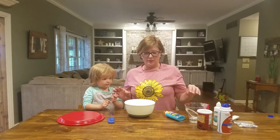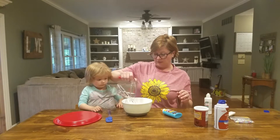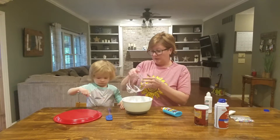Now we're going to put baking soda and a little splash of water and contact solution. I already mixed the baking soda and the contact solution together in here, so we're going to pour this in. Now we're going to stir it up.